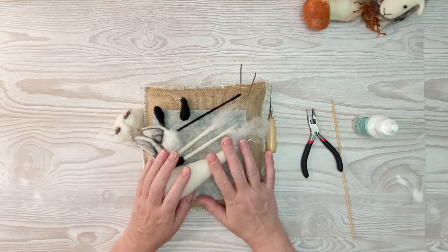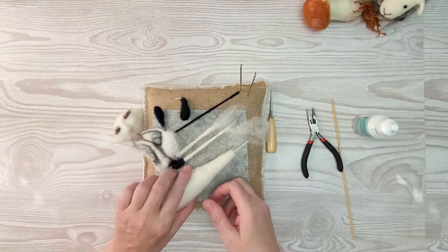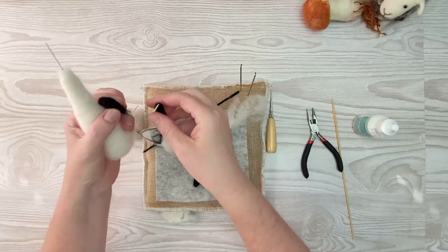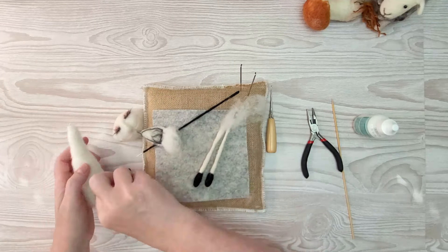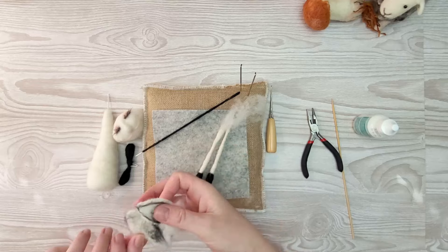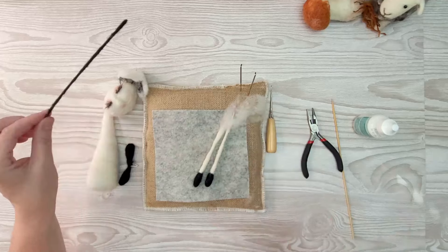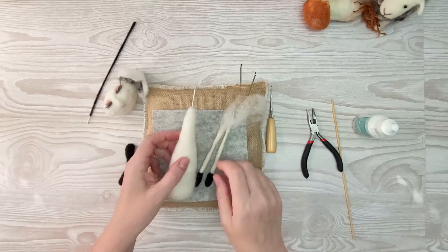We have everything in front of us for part two, ready to assemble. We have the body, the front legs, the side feet which are going to be built up, our ears which we're going to attach before the head goes on, and our tail.